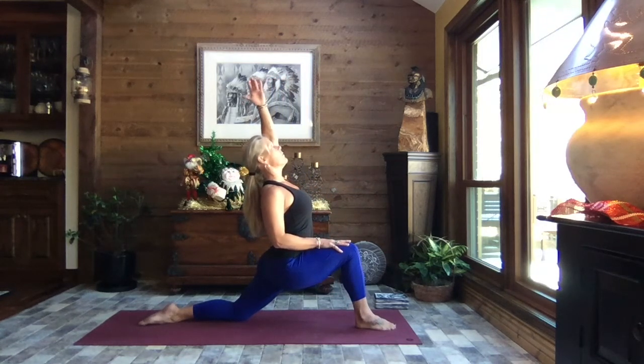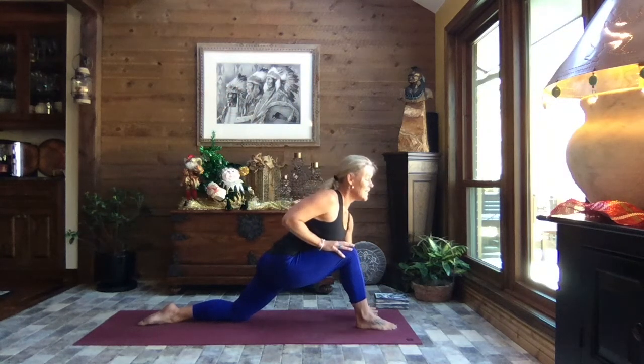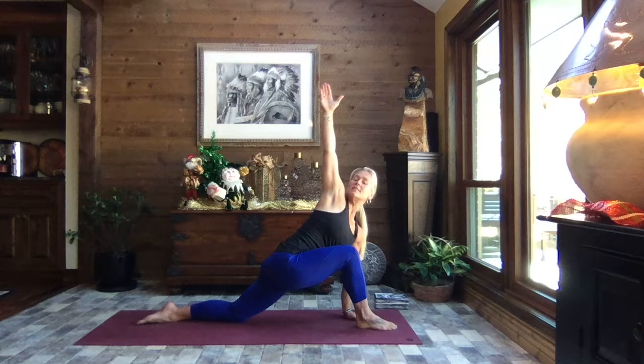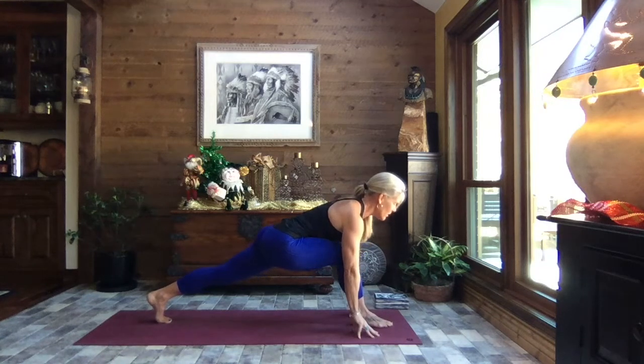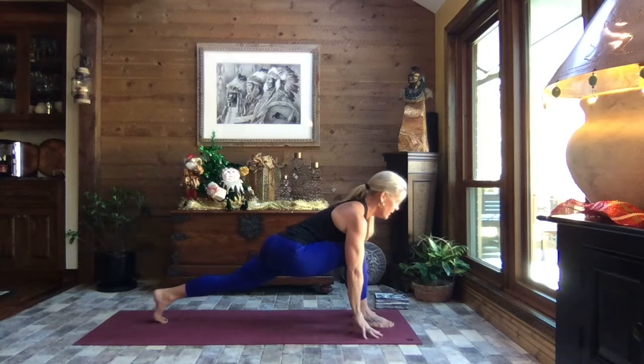Straighten that back foot out, lean in, extending that left arm out and up for a little deeper stretch — making sure the body's ready for it. Inhale up tall, releasing that left hand to the inside of your right foot. Rotate your body and extend the right arm to the sky, reaching as high as you can. If you like, tuck the back toes and lift that back knee. As you exhale, release the right hand down, one hand on either side of your foot, square the pelvis, core strong. You can stay here or lift the arms into crescent lunge, lengthening through that back leg.